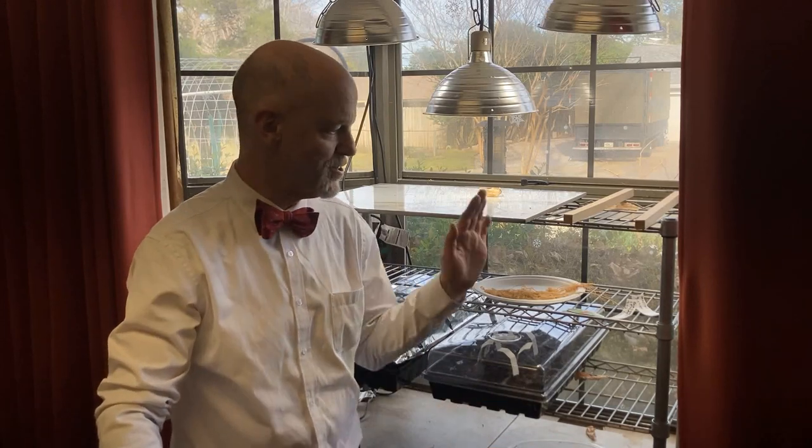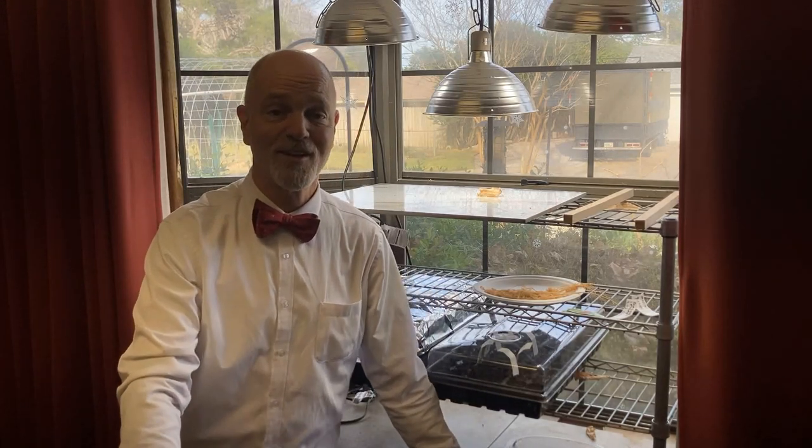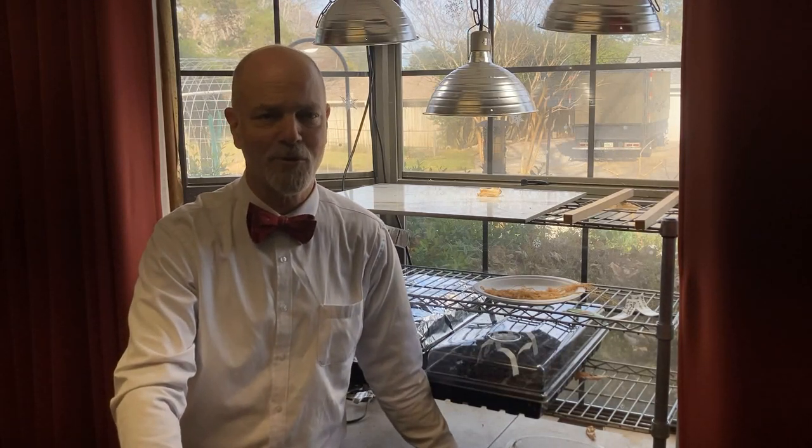Very simple, short video — just briefly showing you my grow light setup. I did do a whole series of videos on grow lights, Kelvin, lumens, and all that other information. I will put a link in the cards in the upper right-hand corner of this video. I'll link to that playlist on lighting if you're interested in a more technical look at it. As a handyman, I tend to go overboard in that direction.